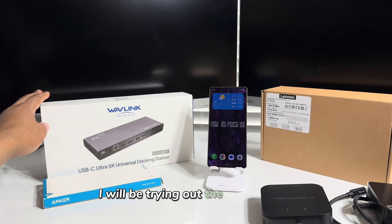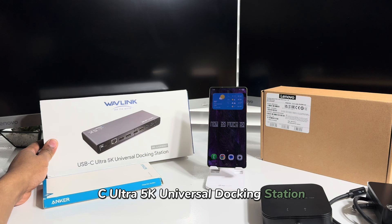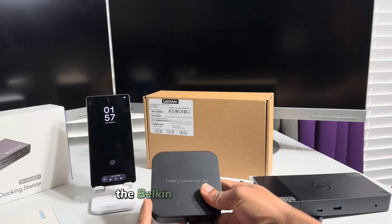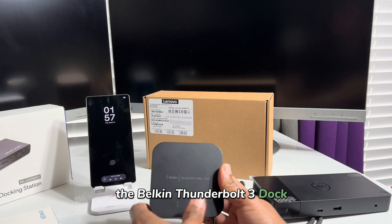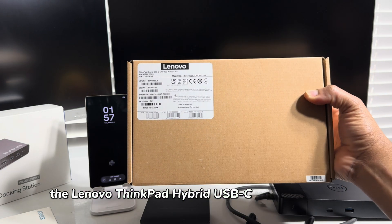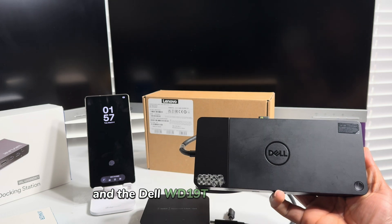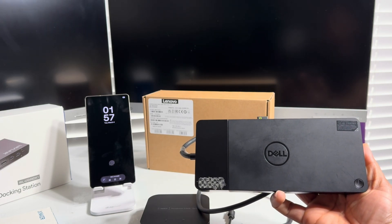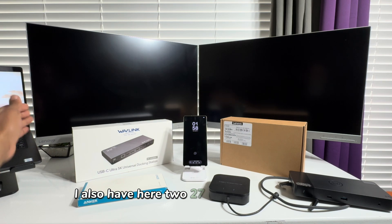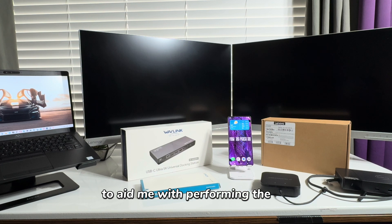I will be trying out the Wavelink USB-C Ultra 5K Universal Docking Station, the Belkin Thunderbolt 3 Dock, the Lenovo ThinkPad Hybrid USB-C with USB-A Dock, and the Dell WD19TB Docking Station. I also have here two 27-inch Lenovo monitors to aid me with performing the tests.